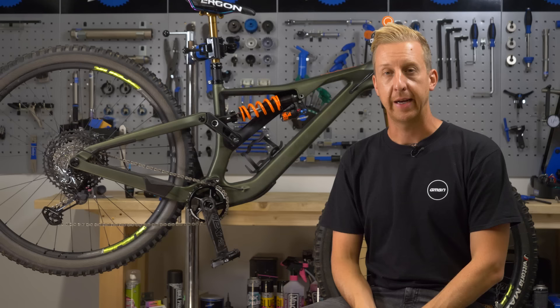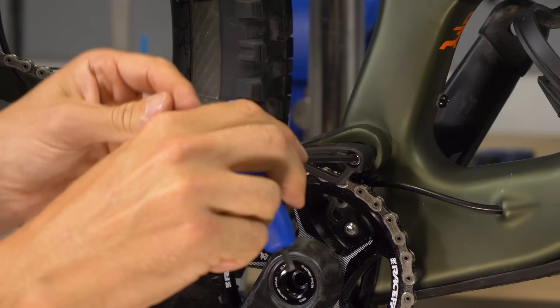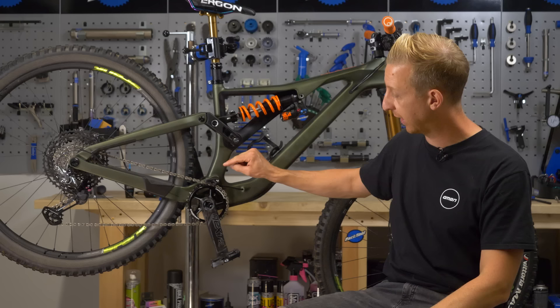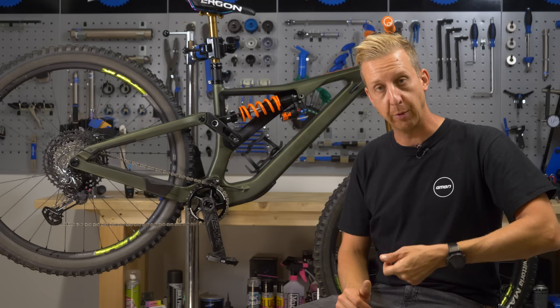To remove and install cranks from your bike, you're going to need a few tools. Firstly, you're going to need a soft-ended mallet. You're going to need some Allen keys to either remove the chain guide or get it out of the way, and to remove the pedals from the bike. In this case, it's a four millimeter for the chain guide and eight millimeter for the pedals. Yours might be a six millimeter — perhaps if you're using DMR pedals — or perhaps you might need a pedal spanner if your pedals have flats on them in order to remove them from the crank.